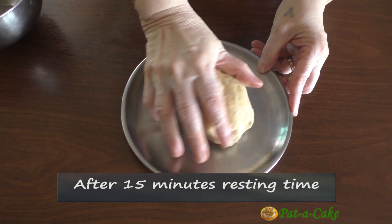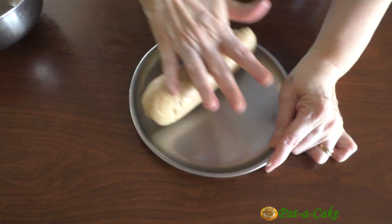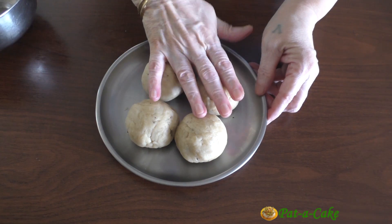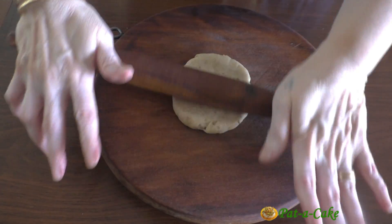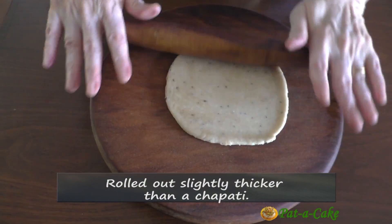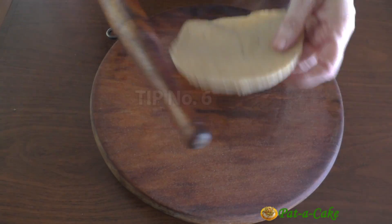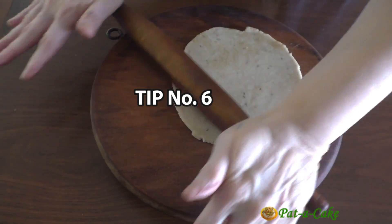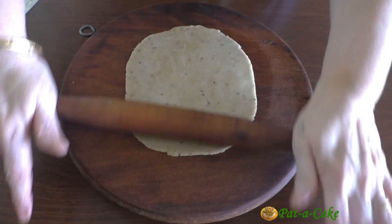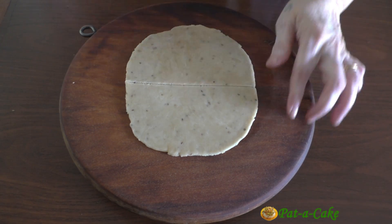After the dough has rested, let's knead it lightly again, smoothen it a little, and then divide it into four parts. From each ball we'll be able to make two samosas. Let's roll out the first one — it should be rolled out slightly thicker than a chapati. That brings me to my sixth tip: roll the dough not into a disc but into a slightly oblong shape so that each samosa can have a broad enough base to sit on.